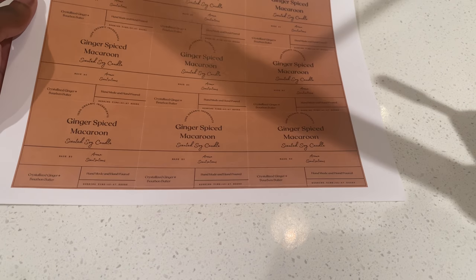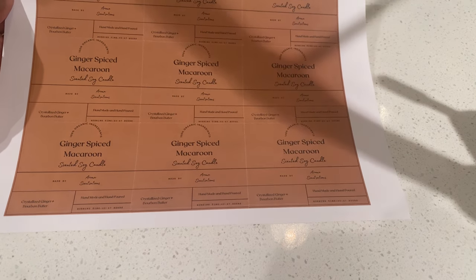Hey guys, welcome back to another candle vlog! We are getting ready to label these candles for my fall collection. I wanted you guys to see the new labels I'm going to be using. I already showed them in my last candle vlog but I don't think I went into detail. I'm actually going for a new look and I custom made these labels — I really like the look of them.